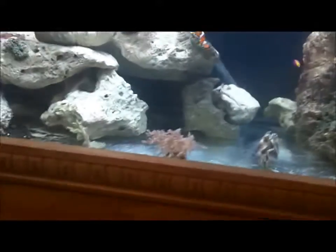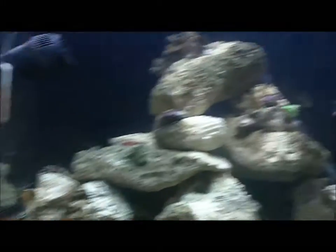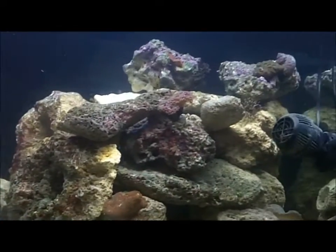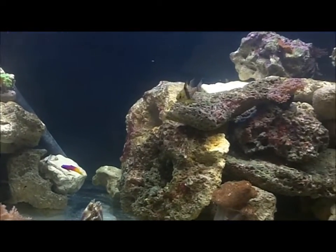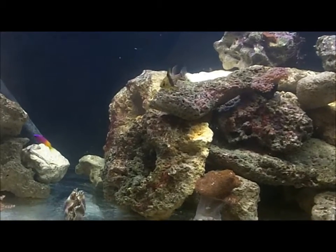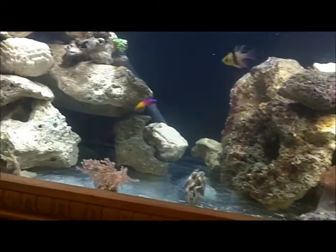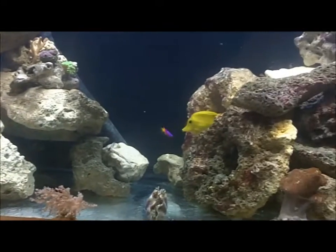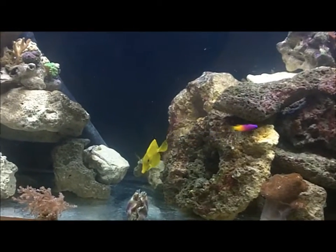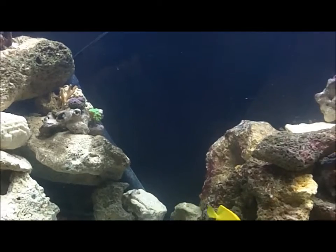Here's my mandarin — nice and fat. Tell me what you think of the aquascape. Personally I like it — there's a lot of caves. I'm thinking about joining them though, having a big flat piece run across the top for more places for my corals. Tell me what you think.